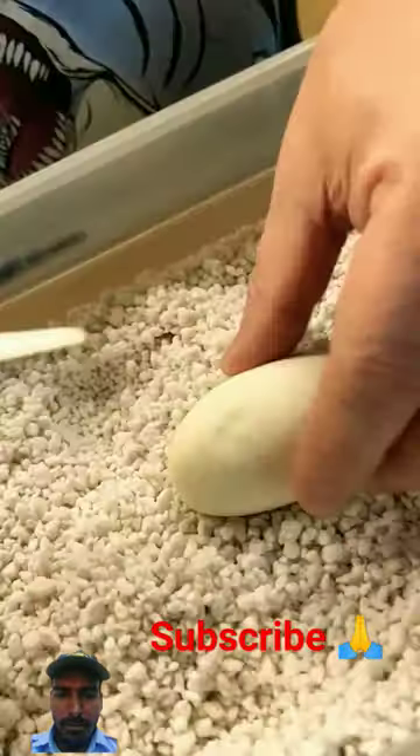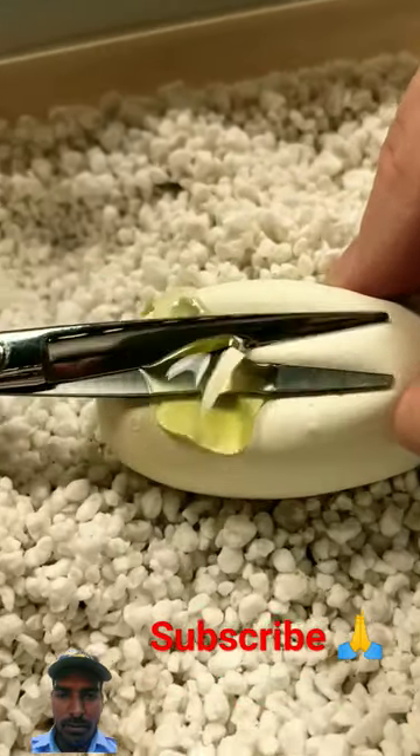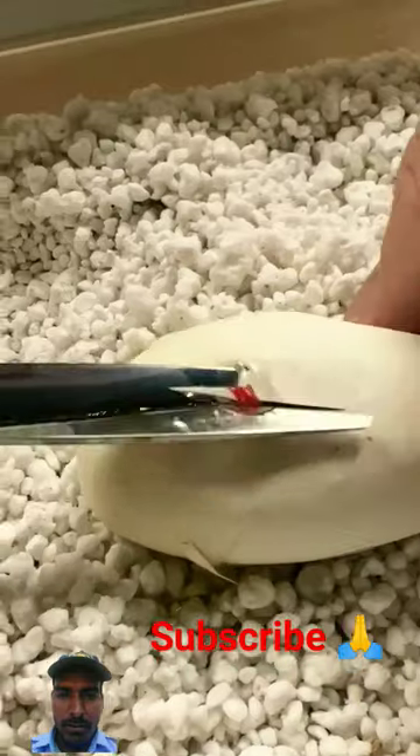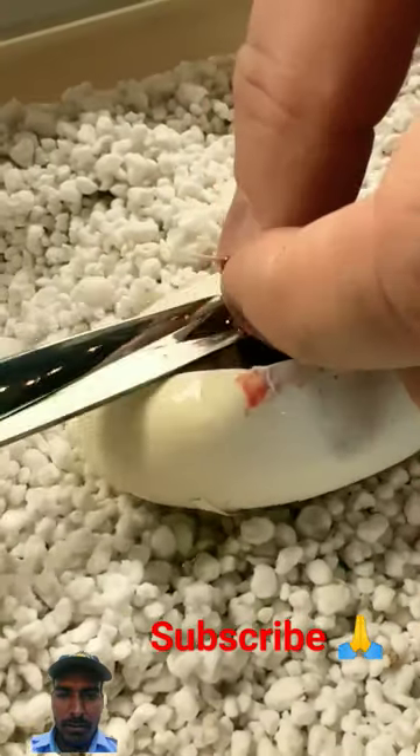This is a snake egg and these are some scissors and we're actually going to find out what's inside of this snake egg. It was actually a ghost firefly, which is actually a pastel ghost bred to a clown that is het for ghosts. So let's see what's inside this egg right now.